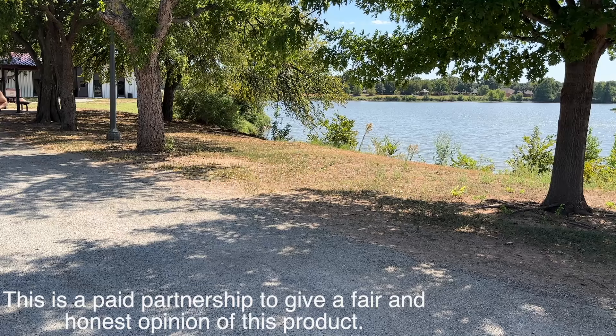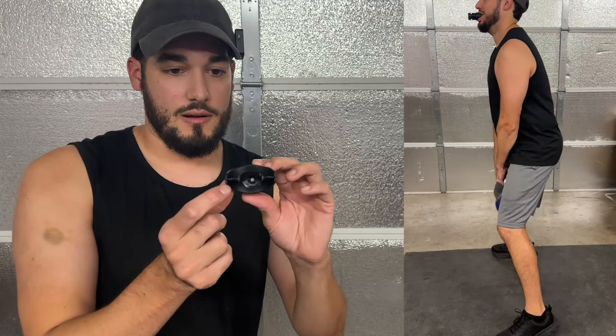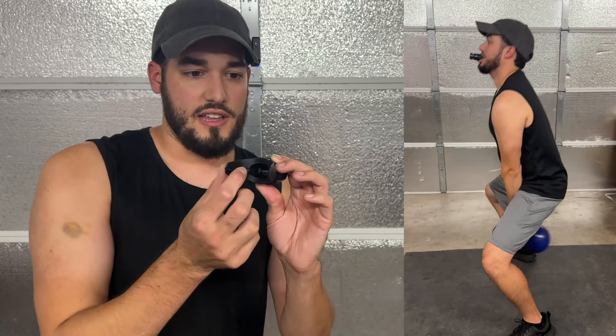Today I want to talk about this mouthpiece breather. This is a mouthpiece trainer for your lung capacity and also your lung strength. It comes with a small little mouthpiece, but it's flexible so it can kind of fit different size mouths.